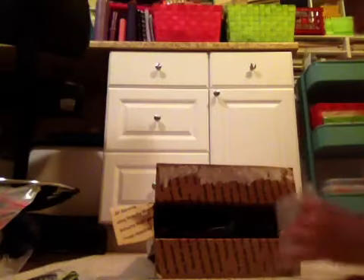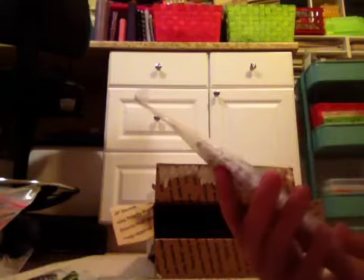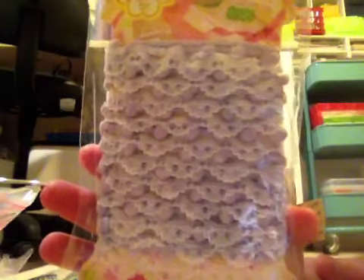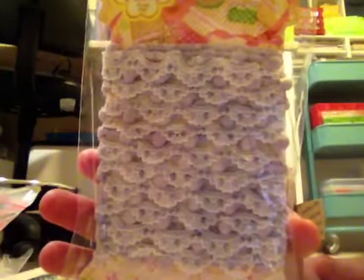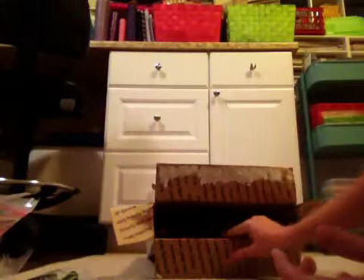My washi's gonna — I'm gonna have to get another container. Oh, this is gorgeous. This is from Daiso and it's purple pom-poms with white lace. Look how gorgeous that is. I cannot wait to use that. Thank you so much.